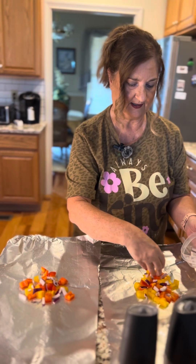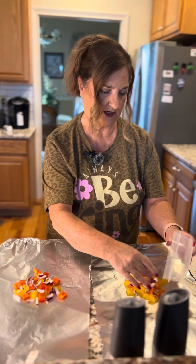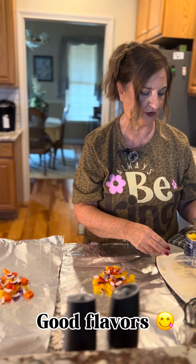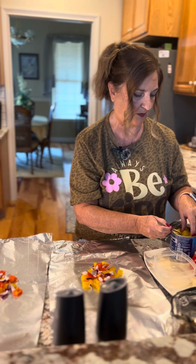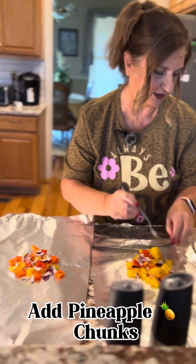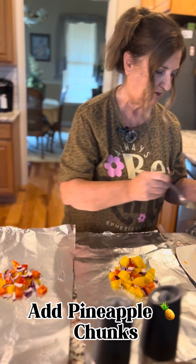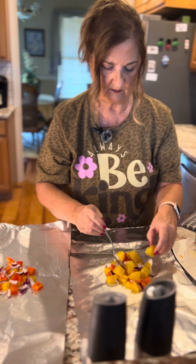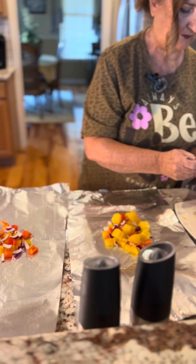Yes, it'll give it some really good flavors tonight. Now these are pineapple chunks — just putting some in there. How many do you think you like? One, two, three, four — that looks good right there. That looks really nice.